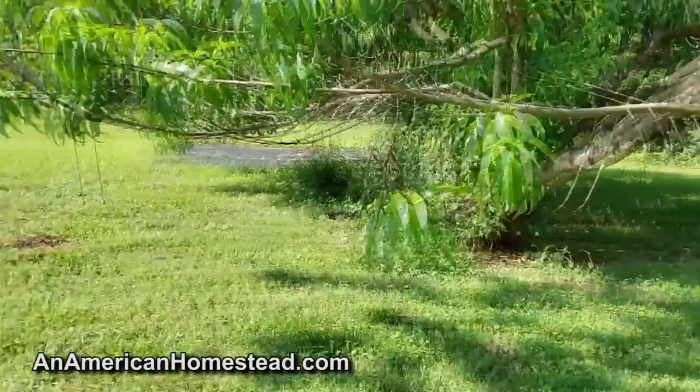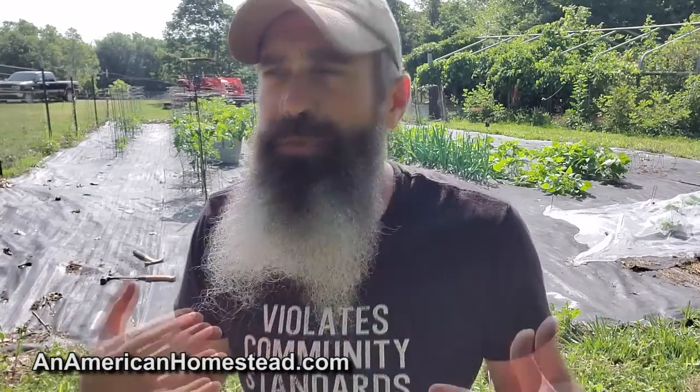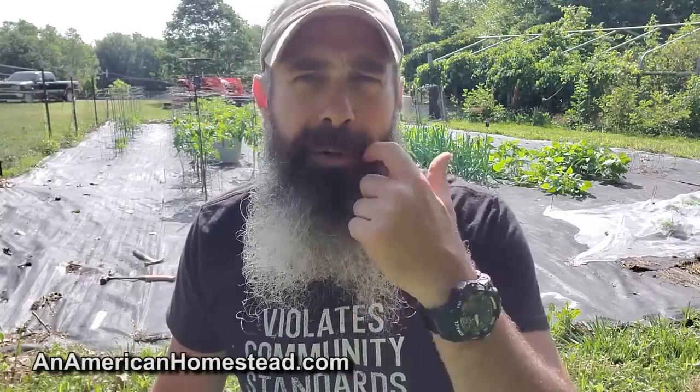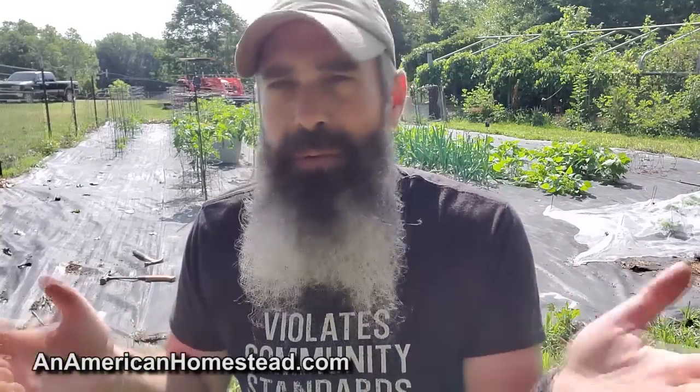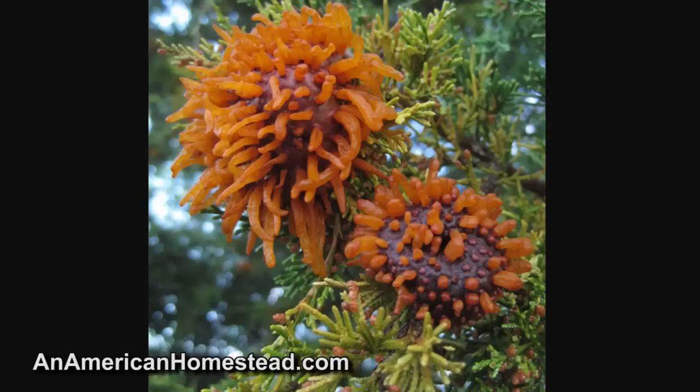The peach tree here did not even produce blooms this year, so I'm probably going to cut it down this fall and plant pear trees in its place. Pears do far better here than peaches. Peaches are plagued by disease, and apples are plagued by cedar rust — if you have apple trees in the Ozarks, chances are they won't do well because of that. Cedar rust shows up as orange alien-looking things on cedar trees, which are really eastern junipers. Peach trees also suffer from leaf curl and blossom rot.